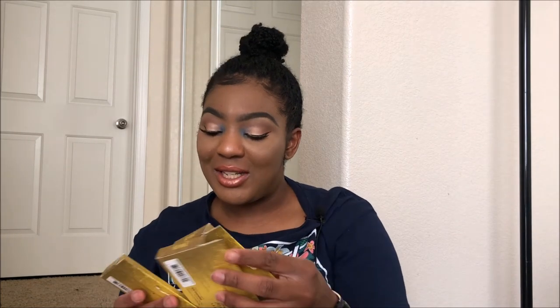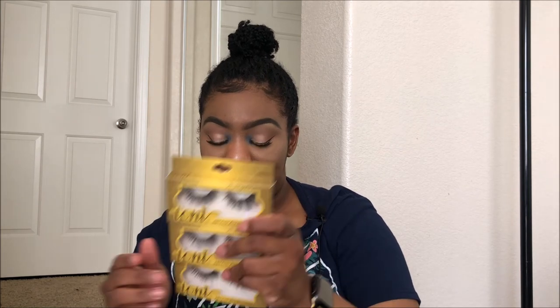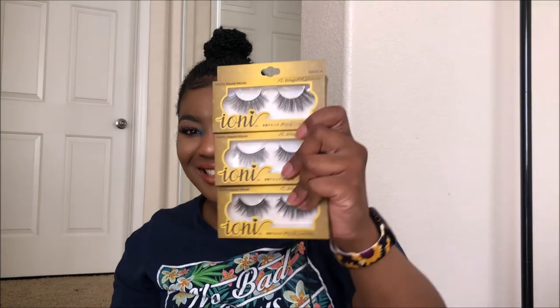The next thing I found were these mink lashes at Dollar Tree. I got three pairs because when you see stuff at Dollar Tree, sometimes it's a hit and miss depending on which store you go to. They're cruelty-free and vegan, so I had to get these. Aren't these the cutest? Right now I'm wearing the Ardell Wispies, but just imagine what these will look good with.